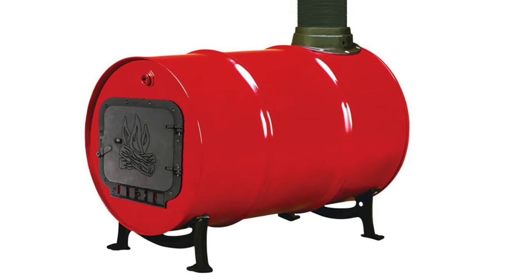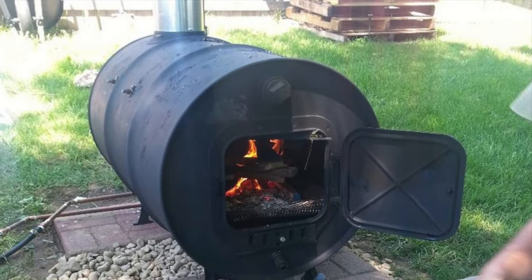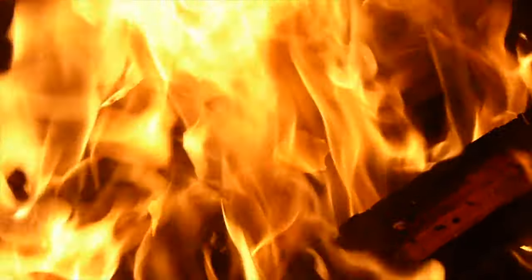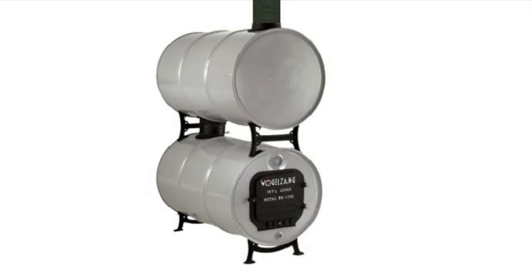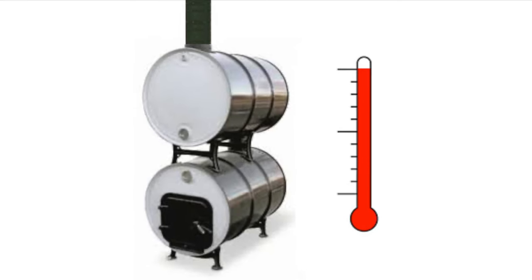Barrel stoves are basically a wood stove made out of a steel drum. There are single and double barrel stoves. The nice thing about a barrel stove is the huge burn chamber. A single barrel stove is often rated at 150,000 BTU an hour, where a double barrel stove can get up to 250,000 BTU an hour — a huge increase. Anything pumping out over 100,000 BTU an hour is an enormous amount of heat and can easily heat a decent-sized greenhouse over a thousand square feet in very cold winter weather. The double barrel stove has a smoke chamber above the burning chamber that heats up with smoke, providing more surface area for faster, more efficient heating.